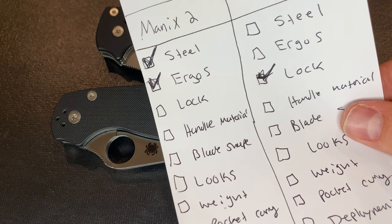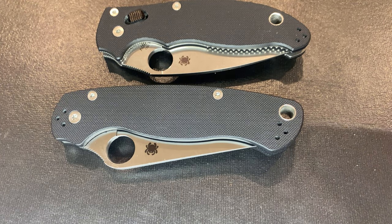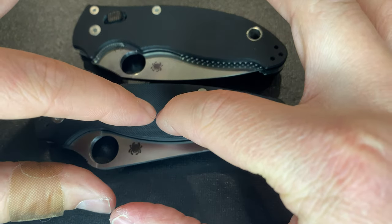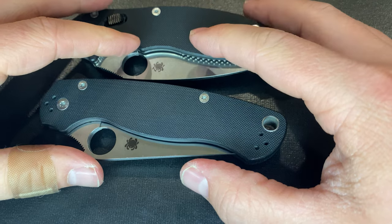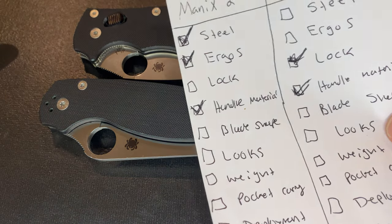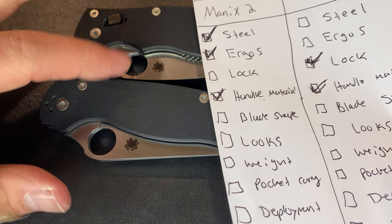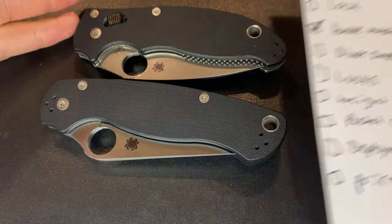Looking at handle material: both base models use Spyderco's very grippy black G10, so the handle material is identical. Spyderco's G10 is phenomenal as far as knives go, and since it's the same G10 on both knives, this category is a tie.